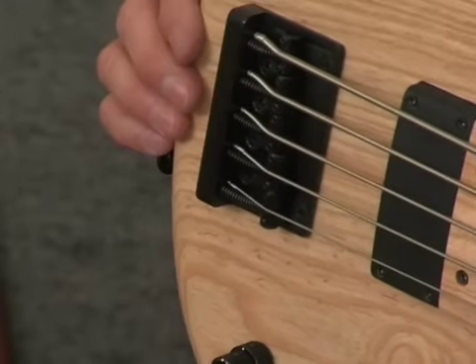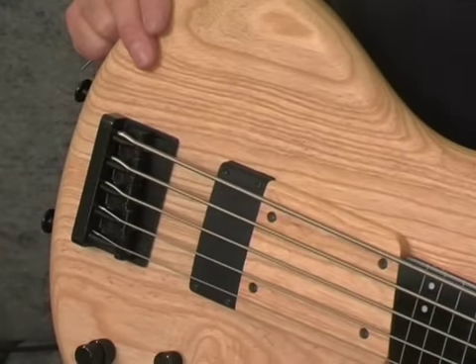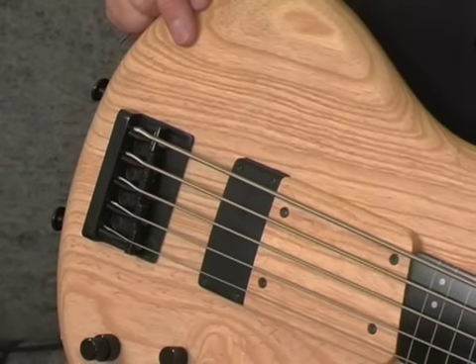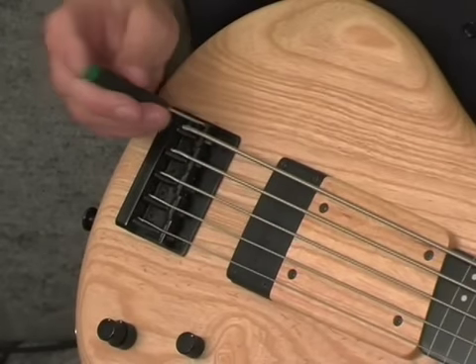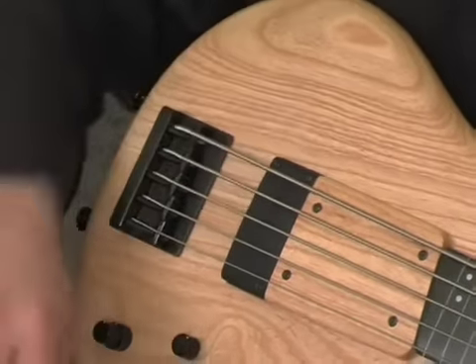Now we can check the action. You want the strings to follow the curvature of the neck, so you can roll it towards you and you should see each string appear consecutively over the horizon. This one is doing that, so I'm just going to raise the B string just a touch more — and that should be pretty playable.